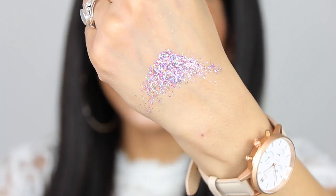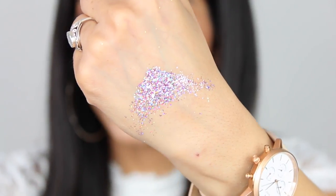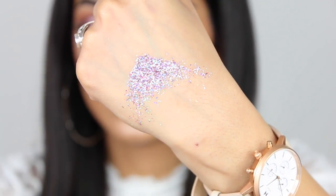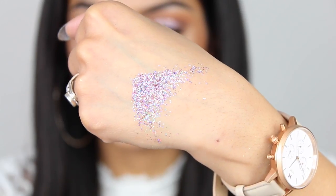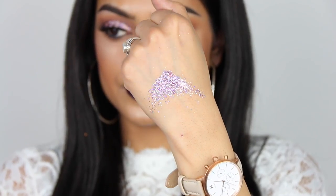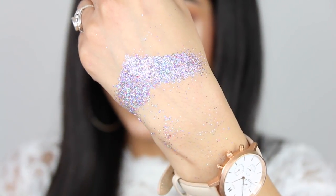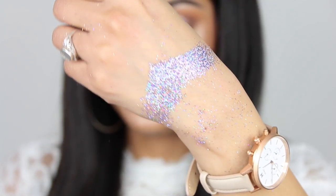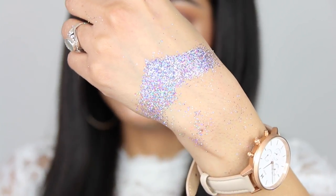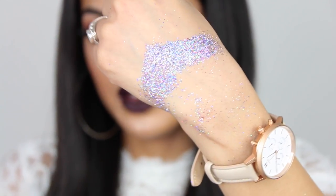This is called Pink Hologram and it's the one I'm wearing on my eyes. Such a pretty color, and there are a lot of colors in this glitter, which is a nice thing about it. This one is called Lavender Hologram — it's kind of the same as the previous one, but this glitter obviously has more of a purple tone. Very pretty.